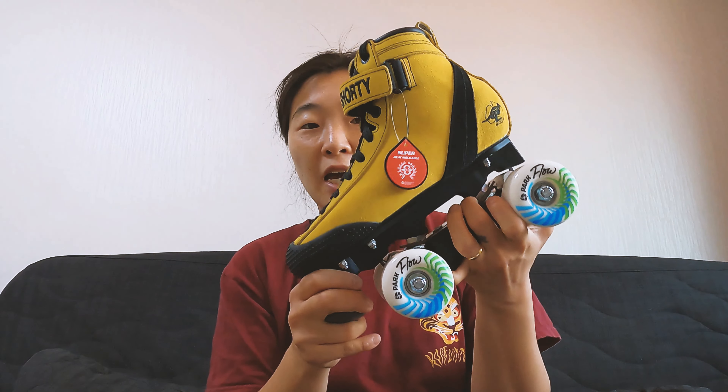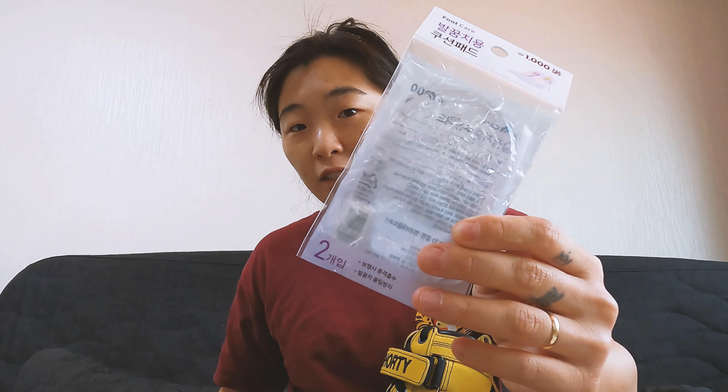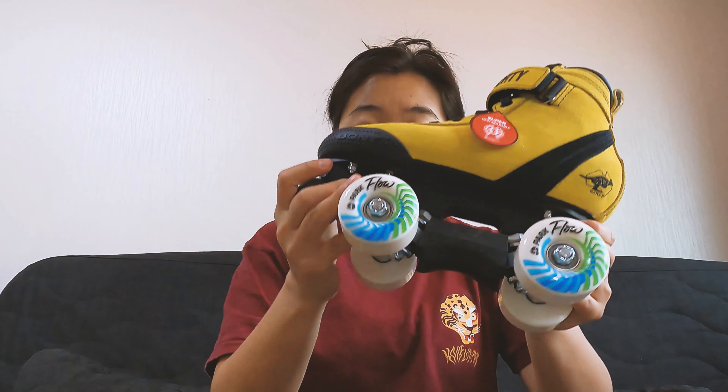One thing I like to add to my boot is these little gel heels. Because landing on metal trucks, especially when landing from a height and doing a lot of jumping, can make your heel a little bit sore. This was like a dollar — just this little heel insert — just put it in my boot and away we go.